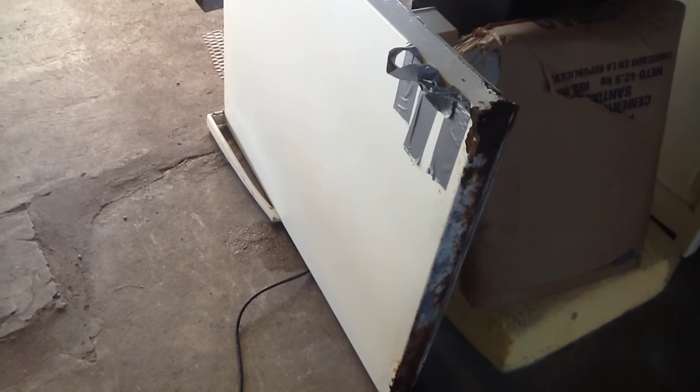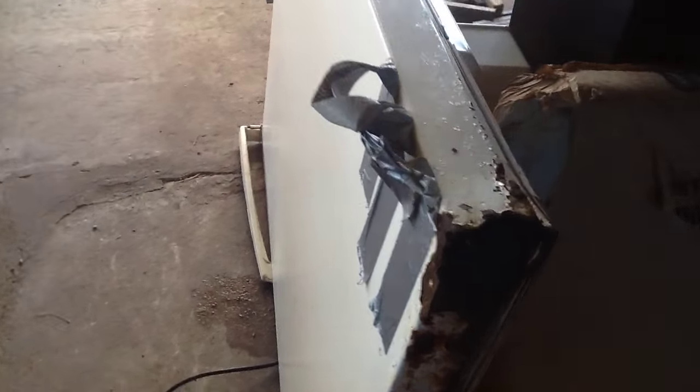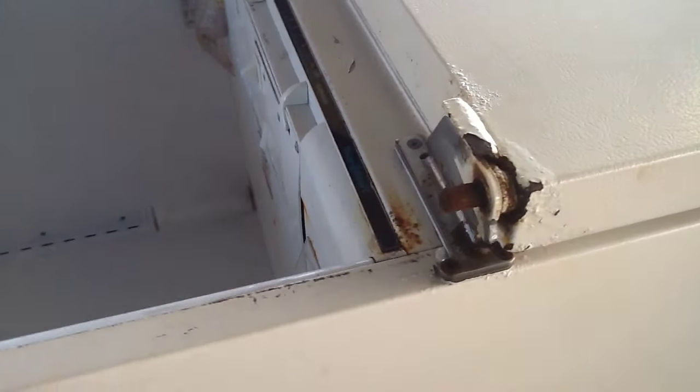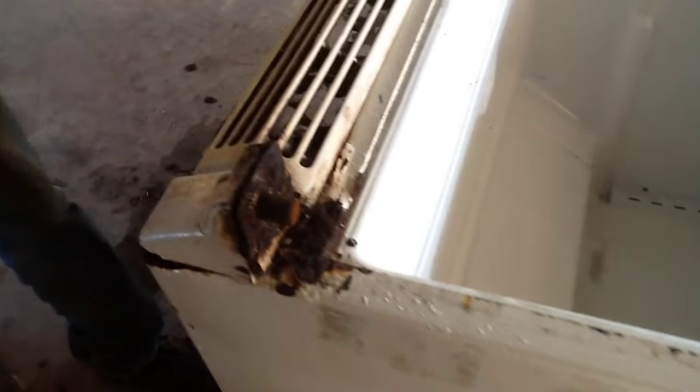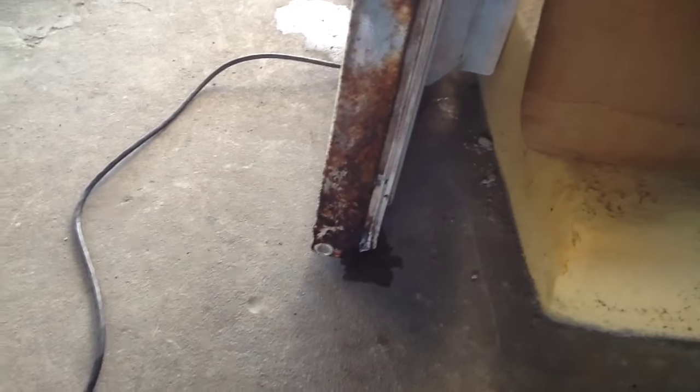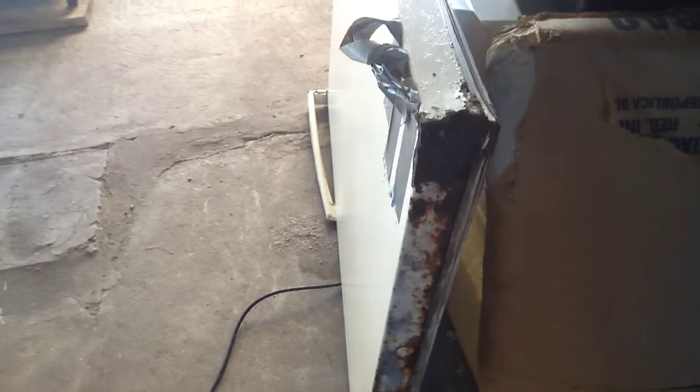Hey guys, here we are today with Creativity Unleashed. Our fridge door fell off — it's rusted out in the tropics. Things rust out very badly. You can see over here the pieces that hold it are pretty rusty, really rusty there. Basically the whole thing's rusty, but there's not a whole lot you can do other than put a new plate across the bottom, which would be a little annoying.